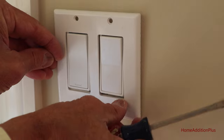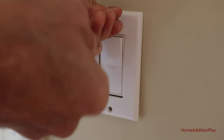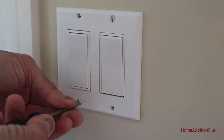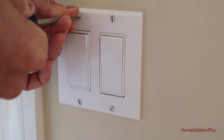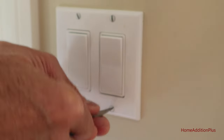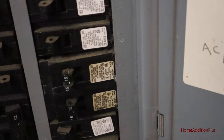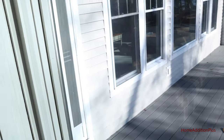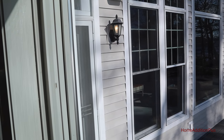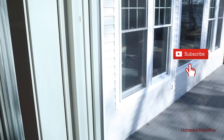Now we're ready to attach the faceplate cover again. We'll go turn on the circuit breaker and give the light a shot to see if it's working. All right, turning the circuit breaker back on — and there is the outdoor light fixture we're controlling with that switch. We'll turn the switch on. There it is, working like a charm. And it's off.